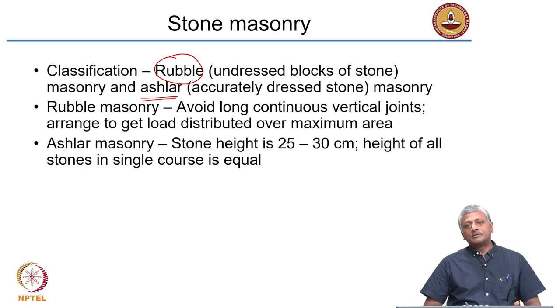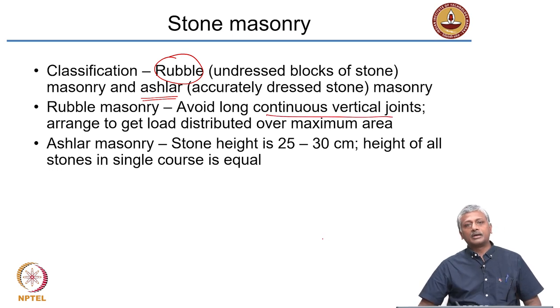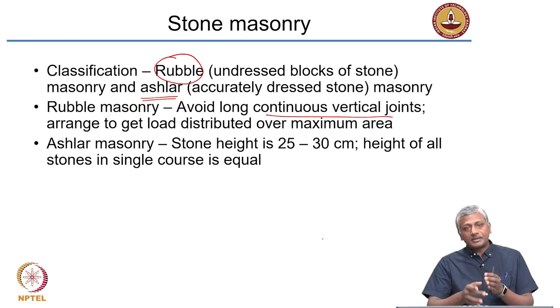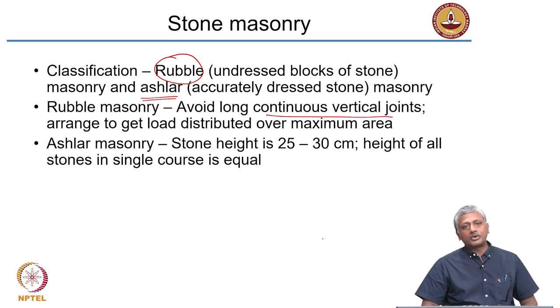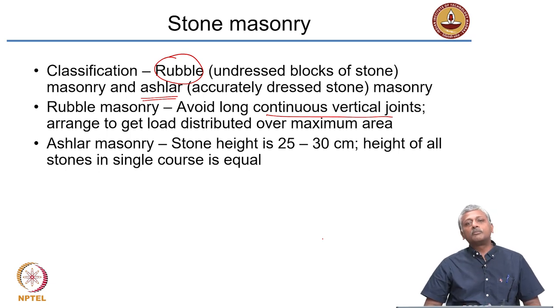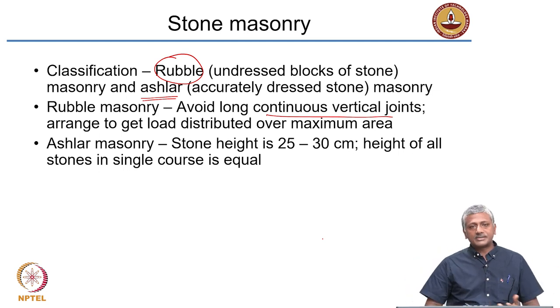In rubble masonry, when arranging stones to make a wall, you need to avoid continuous vertical joints. Vertical joints aligned from top to bottom make the wall easy to fail, because failure will go right through the mortar joints — the mortar is weaker than the masonry unit. If you have overlapping vertical joints, you will have a clear plane of failure. Since size and shape are not fixed, you need to arrange the different blocks so that load is distributed over the largest area possible.